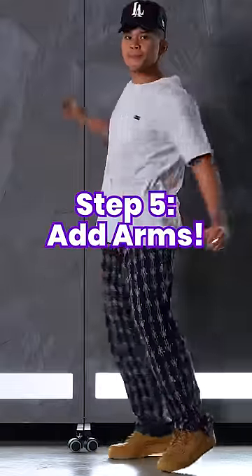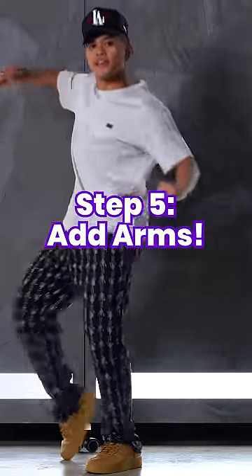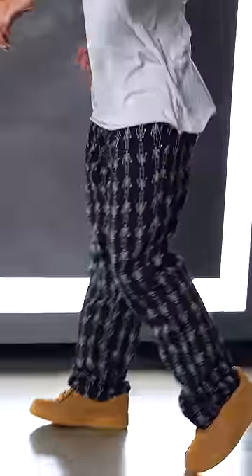To top it off, add some arms. I like to do this circular motion where my torso and elbows lean towards whichever foot is stepping forward. This is a great move that uses the space around you, but also helps you look more confident and powerful.